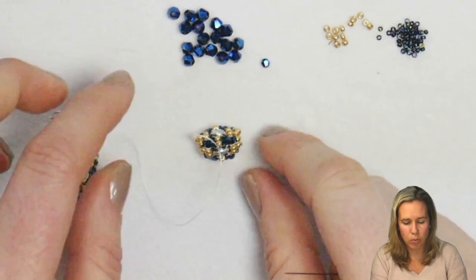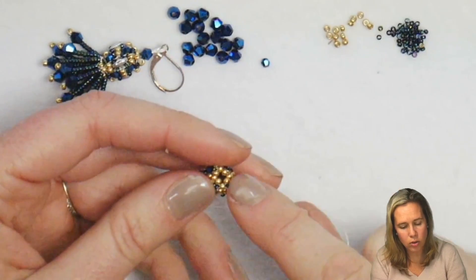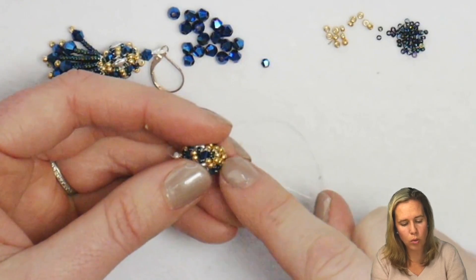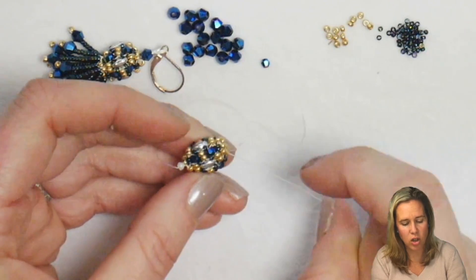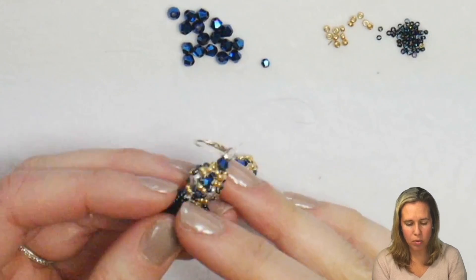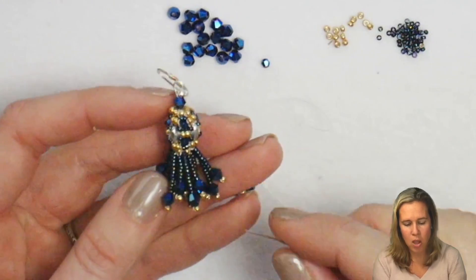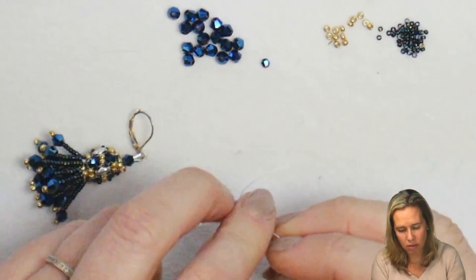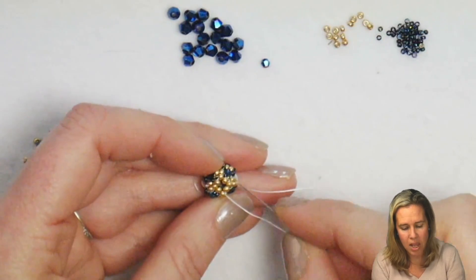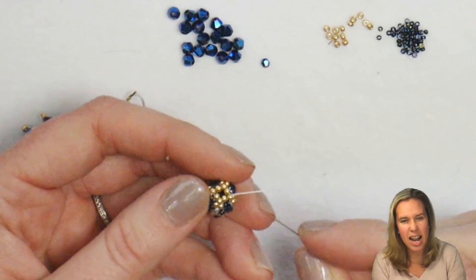Now we're going to start this fun fringe that hangs down. Keep in mind if you'd like to, you can continue this beaded bead as a bracelet — you can close it off by adding another row of peyote stitch with 15-0 seed beads, or repeat a couple rows of gold beads and start the progression of making it larger. To our beaded bead at the bottom, rather than closing it up, we're going to have some fun and add a bunch of fringe. We're going to add fringe to each of our eight beads at the end of our peyote stitch, as well as between those eight beads, ending up with 16 little tassels.